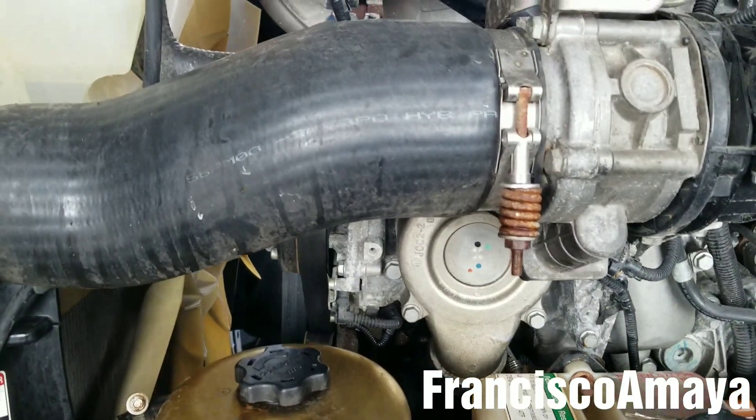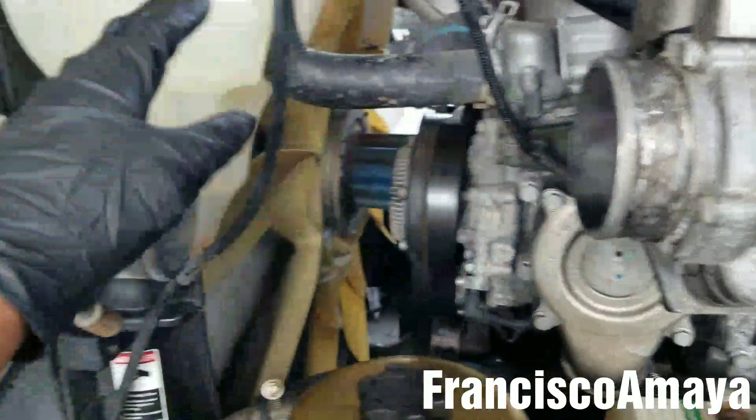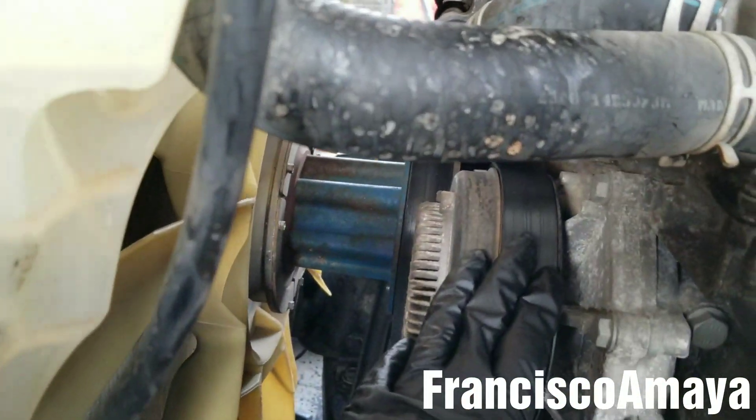To make more room I'm going to be removing this hose over here by removing these clamps using a half-inch socket for these two clamps. After removing the hose we have easy access to the water pump.